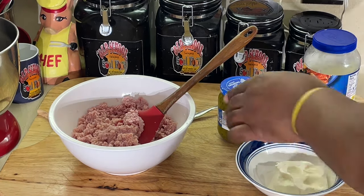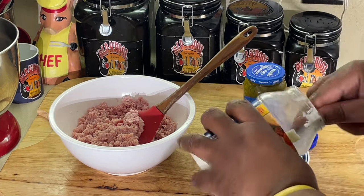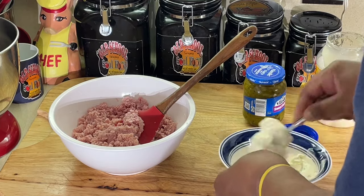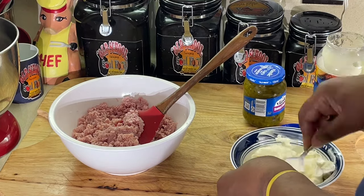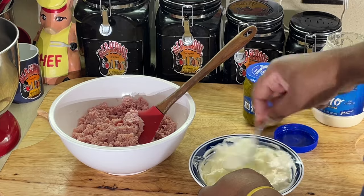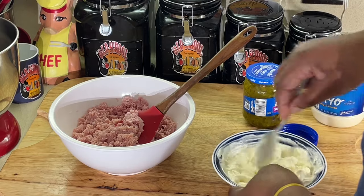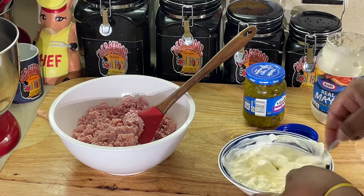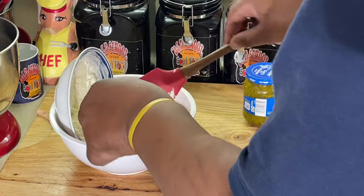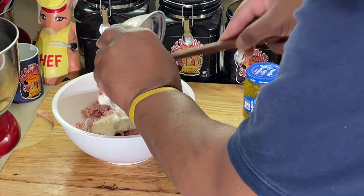Now I got a little cream cheese here and I'll add the mayonnaise to the cream cheese — about a half a cup or so. I'm gonna mix them together and then add it to the ham. Just gonna make it nice and creamy. Some people add straight mayonnaise to their deviled ham salad spread, but I figured out that if you put a little cream cheese in, it just takes it to the next level of goodness.